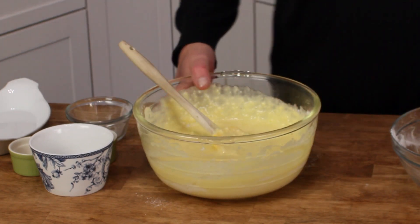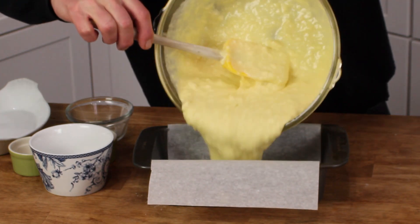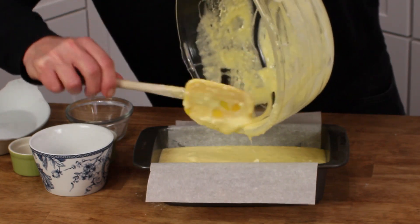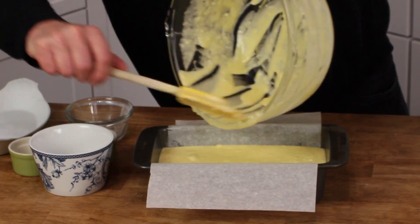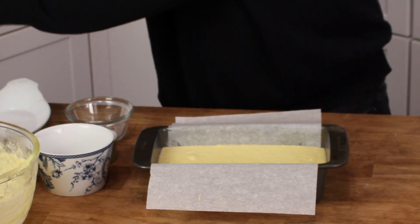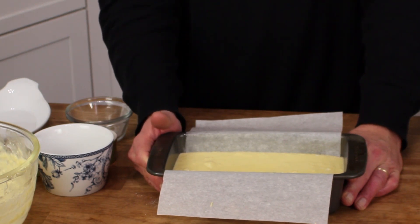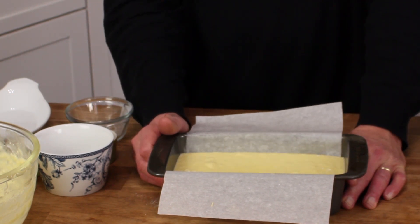I think mine's mixed enough. Here's the nine-inch prepared loaf pan — in goes the batter, getting all of those expensive ingredients out of there. Xanthan gum is used as a thickener, and if you're on a gluten-free diet, you're probably very familiar with it. Here's the loaf — it looks attractive in the pan. Into the 325-degree oven it goes for about 45 minutes or until the top turns golden brown.